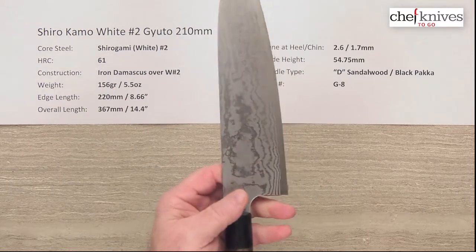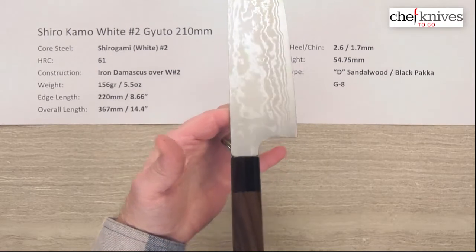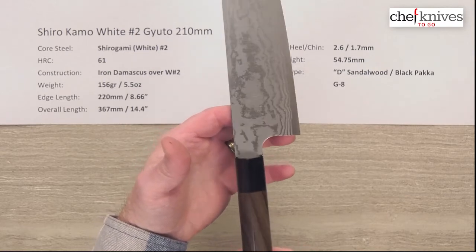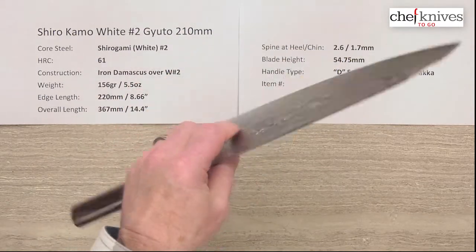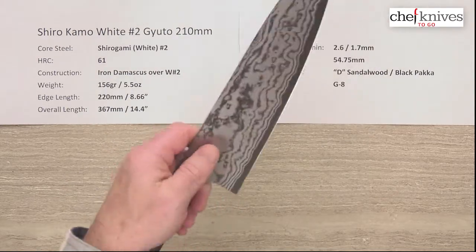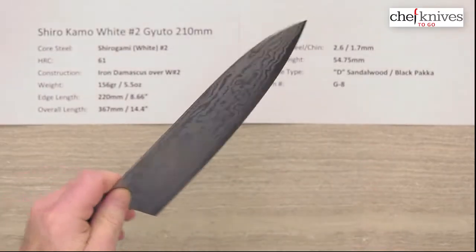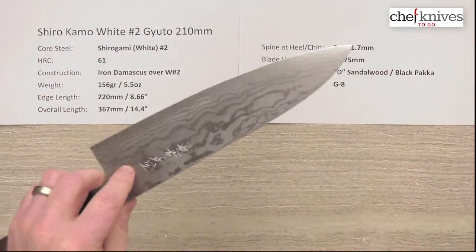From a balancing perspective, this is balancing just about right there — for me, that is just about even with my pinch grip, so for most people it's probably going to be pretty neutral. It's got a lot of neutral feel, which makes it feel light and flickable. The blade is fairly stiff towards the back half because of the height and the construction, and it's got a fair amount of stiffness to the front — stiffer than you'd think, which makes it work really well on the cutting board.